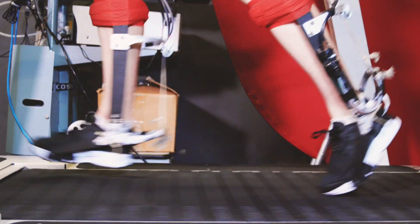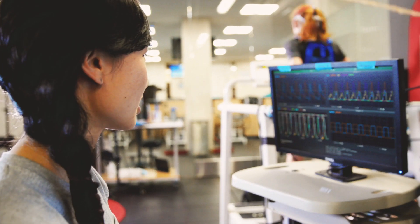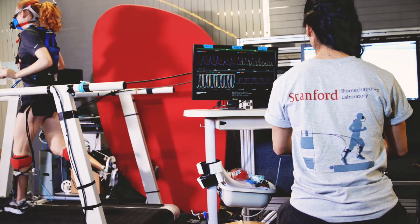We imagine this could play a similar role to an electric-assist bike. If you think of the first/last mile problem, this could be a very useful tool — people could get off the bus and their shoes snap up into an exoskeleton, allowing them to cover that last one to two miles to work in just a couple of minutes without breaking a sweat.